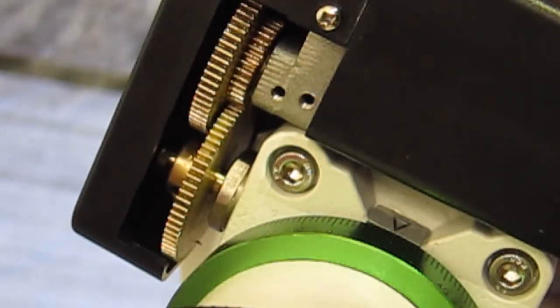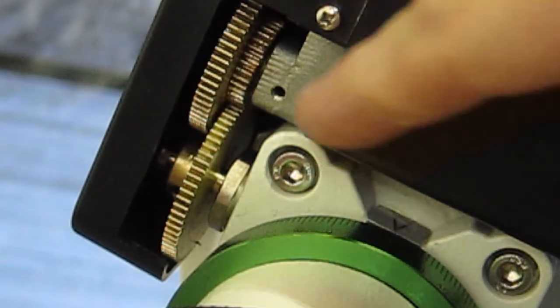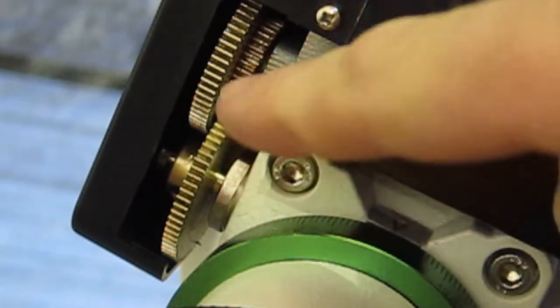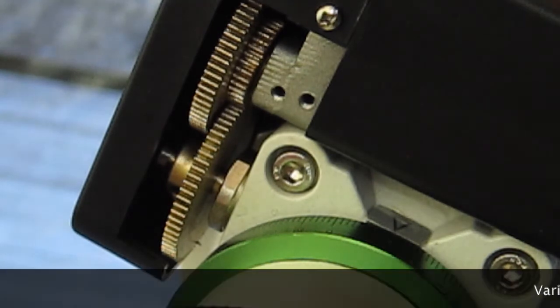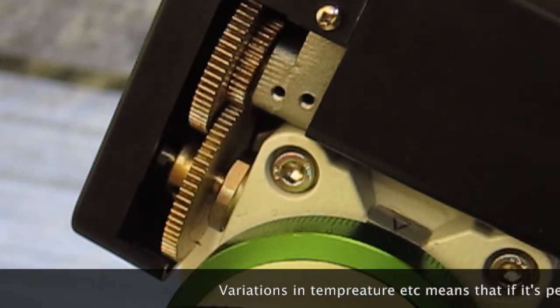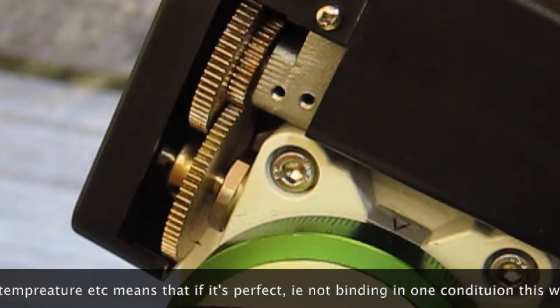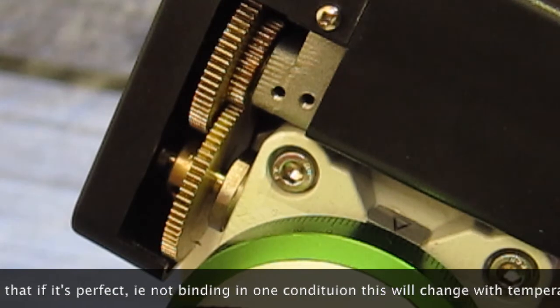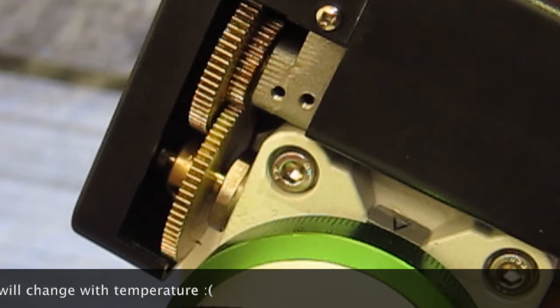That means the gear meshing between this wheel and the other wheel isn't perfect. And it's really hard to make these perfect because they can't really be perfect. There are solutions to this — mechanical solutions — or attempts to make it better. What it is, is that the teeth on these gears aren't perfectly meshed up.